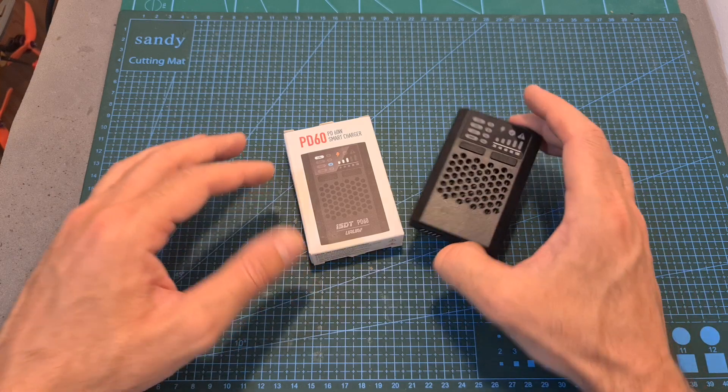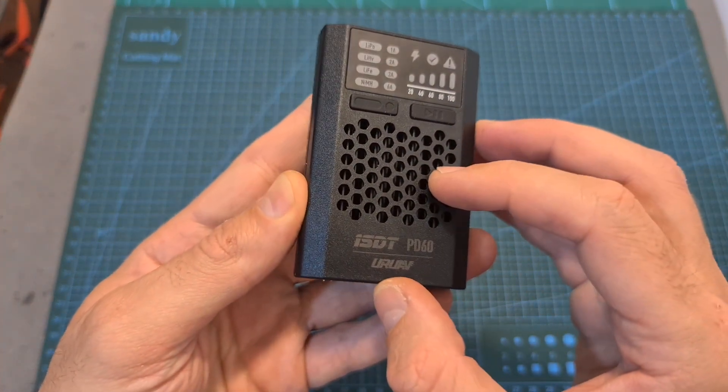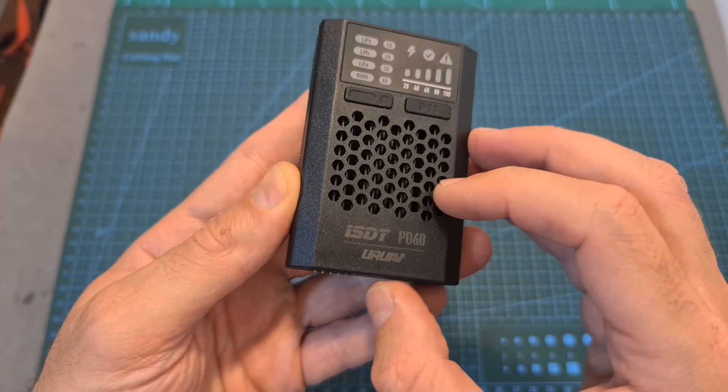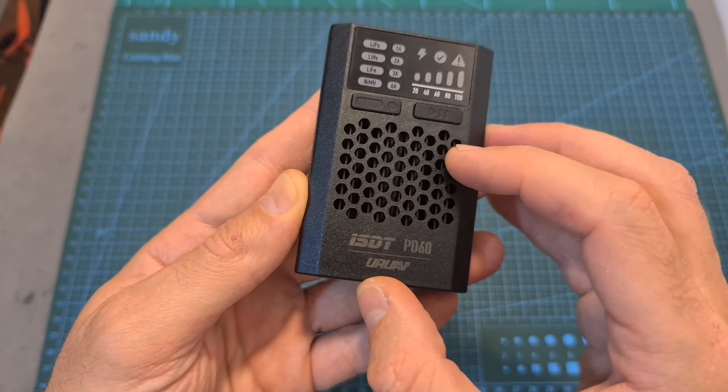So overall, priced at $15 and backed by ISDT — a company known for manufacturing high-quality battery chargers — I think you should definitely consider getting the PD60. Put it in your backpack and it might save you when you're in desperate need to charge your batteries.